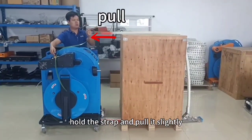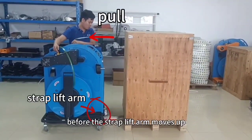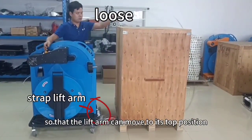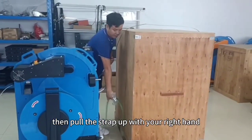Hold the strap and pull it slightly. Before the strap lift arm moves up, we should loosen the strap, so that the lift arm can move to its top position easily and successfully. Then pull the strap up with your right hand.